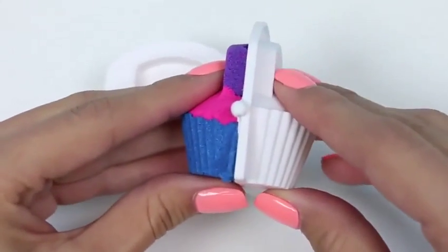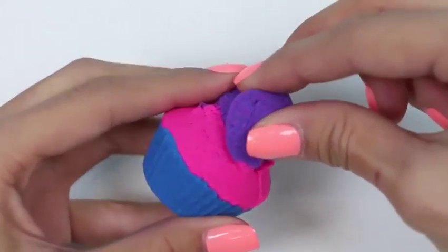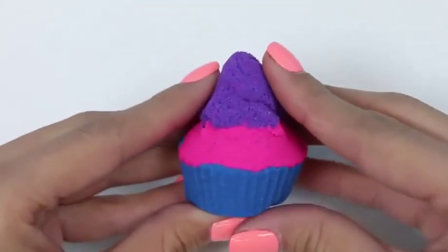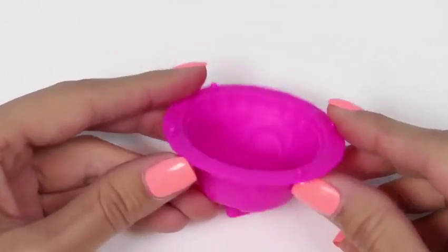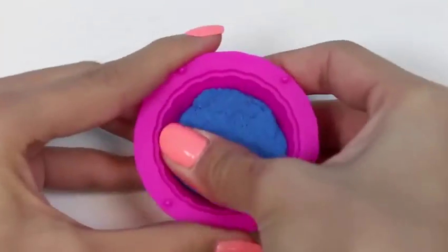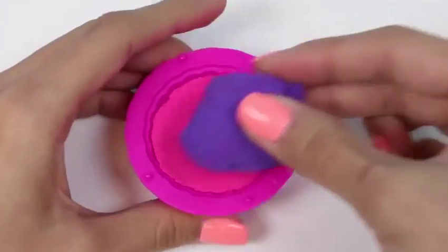Let's take a closer look at our molds. Here we have an extruder, a cake stand, a cupcake mold, a mold for some of our toppings, a smaller cake mold, another extruder — this one's a heart shape — and here's our bigger cake mold. The top also has a mold for a diamond.